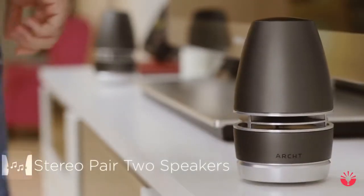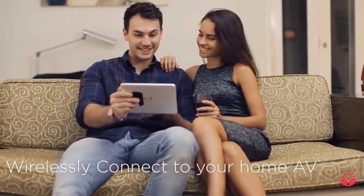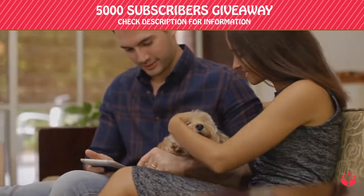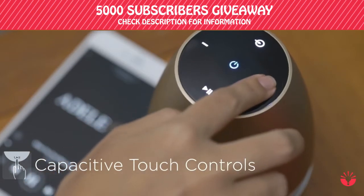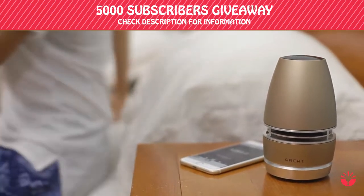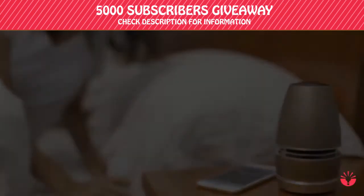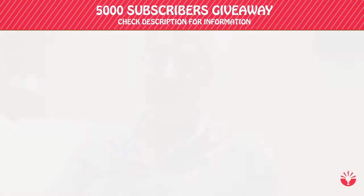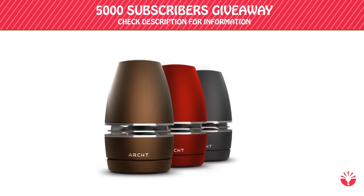Simply connect two Arc Minis to create a wireless stereo setup. Place it by your TV or around your home to enjoy 360 stereo imaging. Capacitive touch controls are simple and easy to use — no applications required. Arc Mini is a premium 360 speaker that you can use anywhere, anytime. The Arc Mini sets a whole new standard for portable speakers. Be one of the first to own this revolutionary 360 speaker.